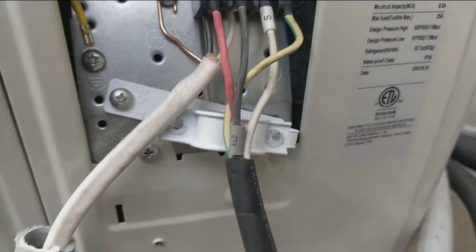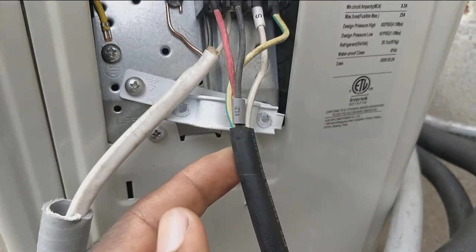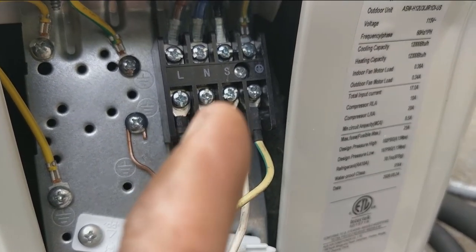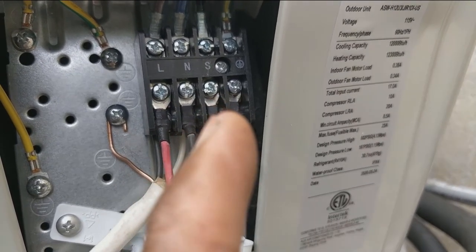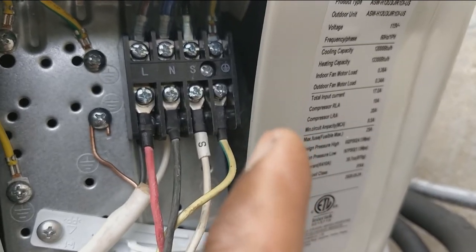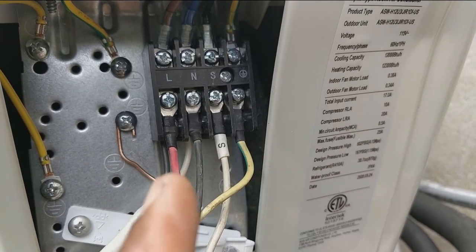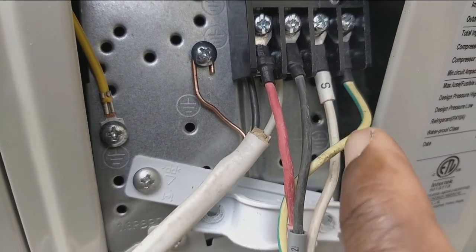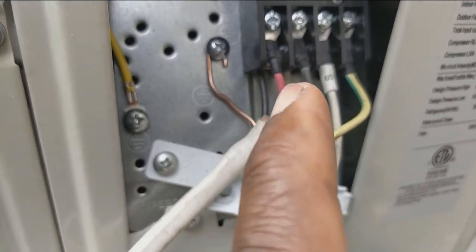This line goes to the indoor unit. You have hot which is red, black which is neutral, S for signal, and brown. You do the same thing on the inside unit — just connect them the same way. They have the same color coding and also a label that tells you exactly where each wire goes.